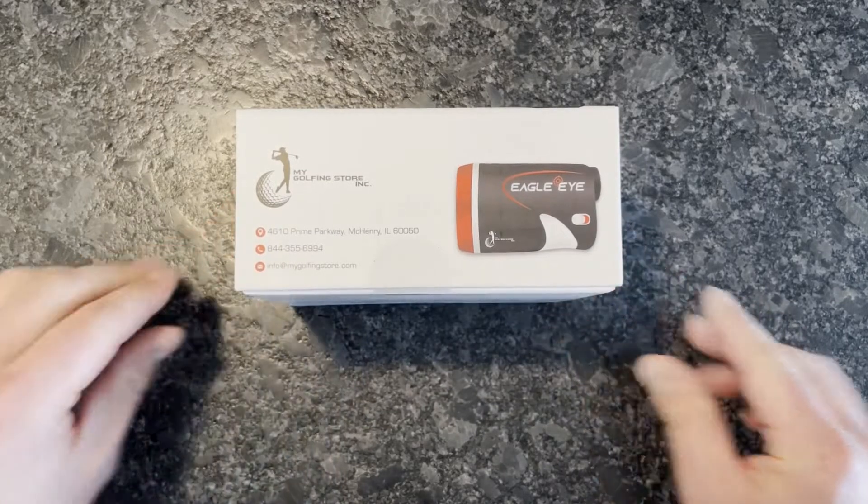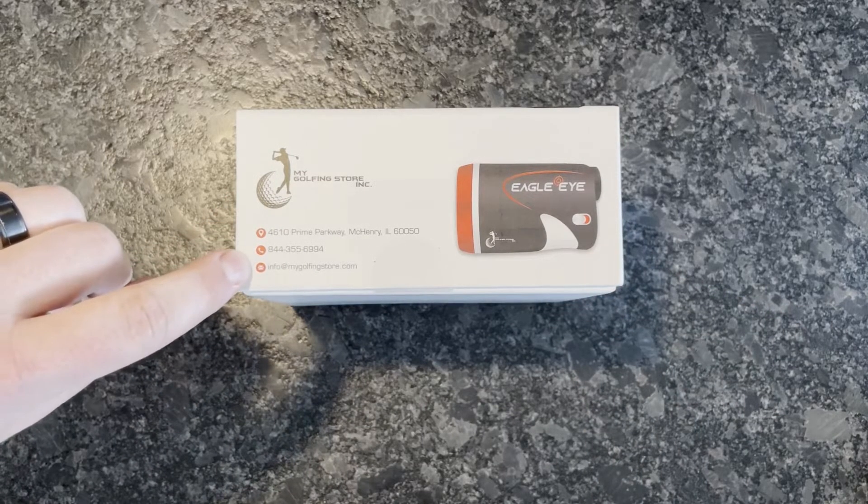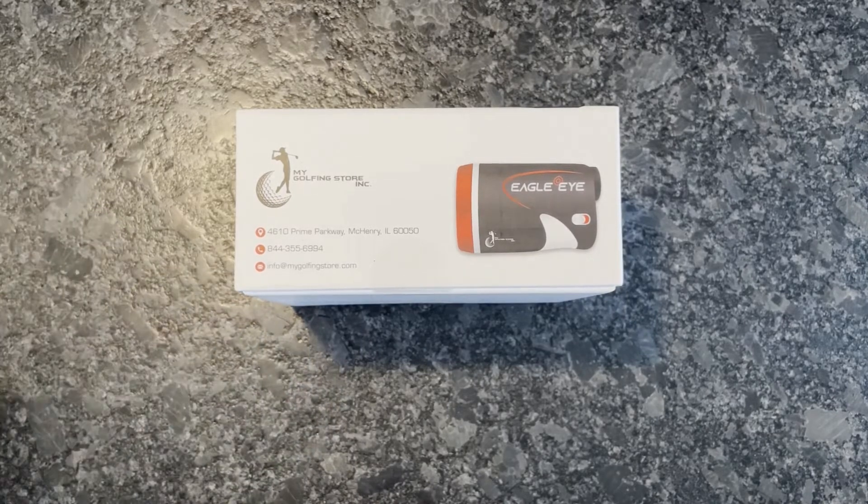On another side, you'll notice customer support information and where it's shipping from. If you need to get in contact with anyone, email info@MyGolfingStore.com or place a phone call to 844-355-6994.